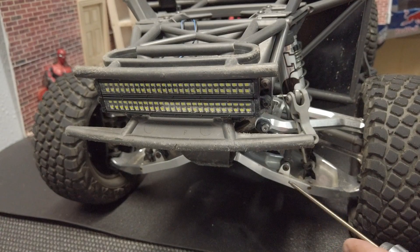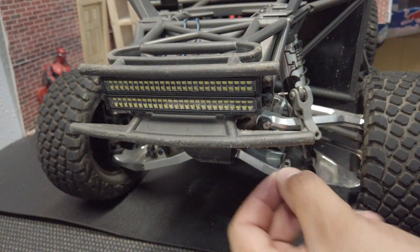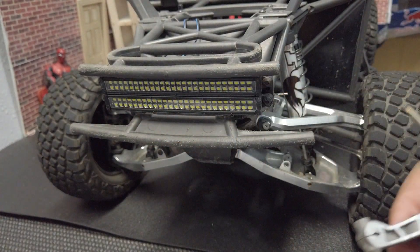The next thing we're going to do is take off our screw from our arm, which is also a two millimeter. Now that we've got that one removed, we'll go ahead and remove that — and there goes one whole side already. We're just going to repeat the same process on this side.